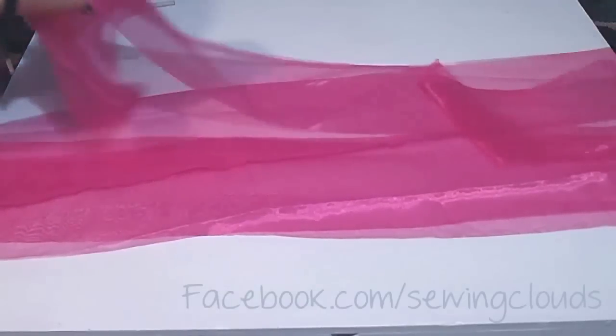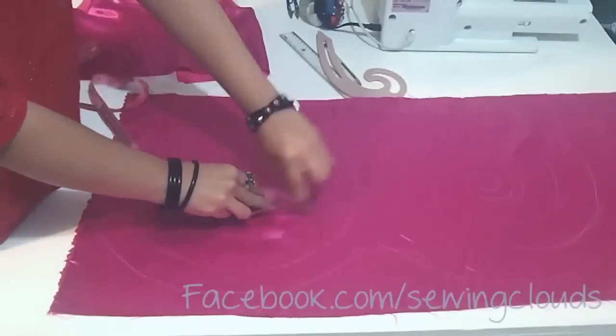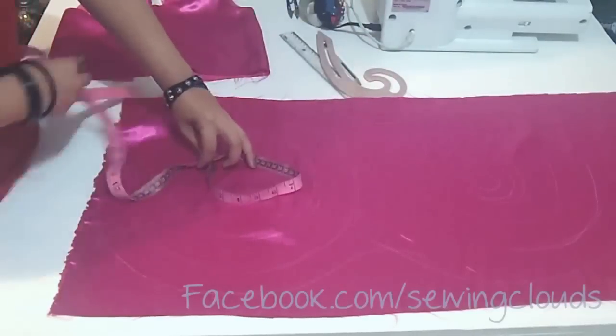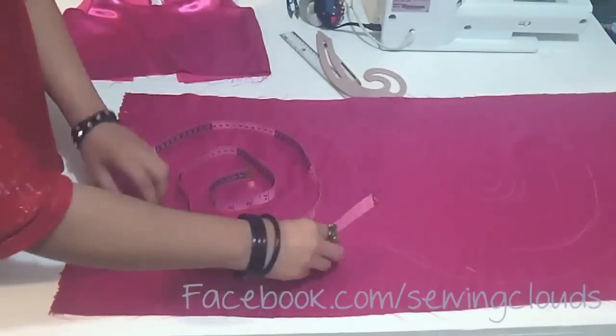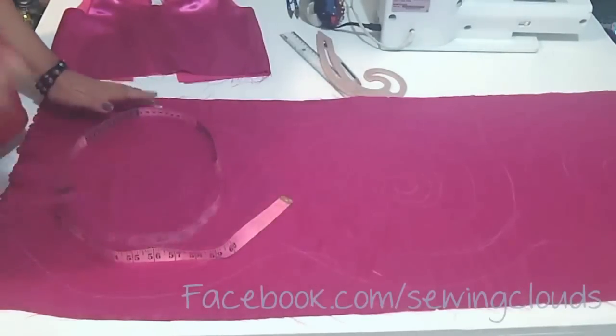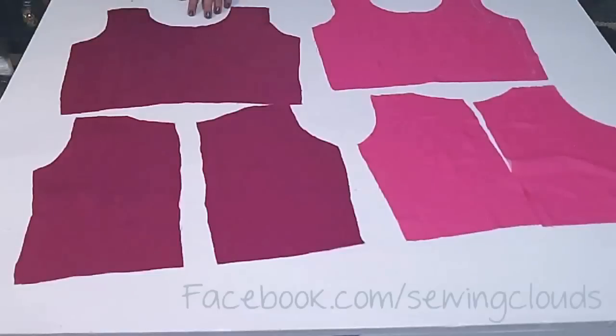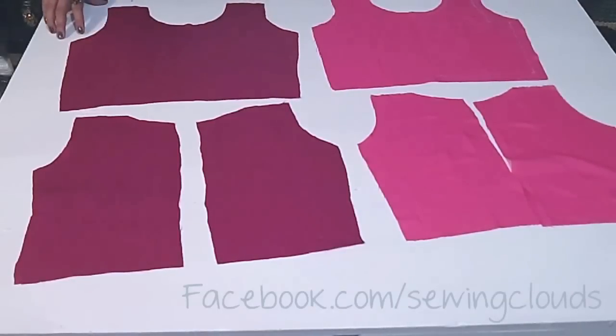If you want to know exactly how long you need your strips to be, just measure the line you drew before for your flowers. Measure one flower, then multiply it by three or by the number of flowers you drew, and that will be the total length of your strips. Now here I have my pieces for the top part.